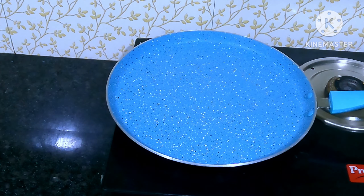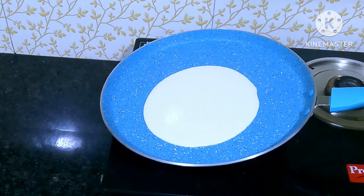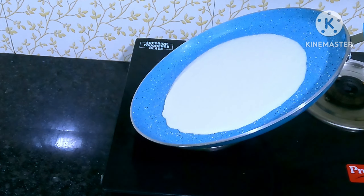After the recipe, the recipe will be added to the recipe, so you can make the recipe.